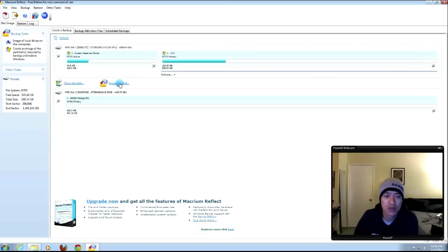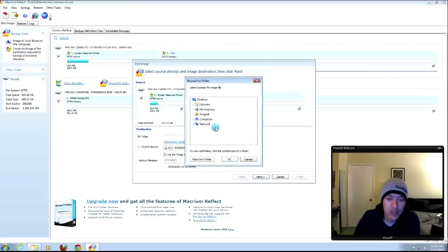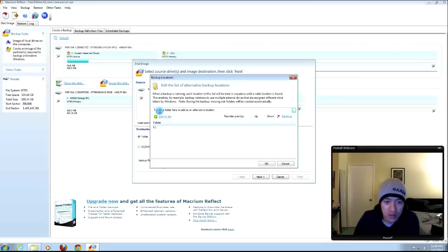Let's get started — click Image This Disk. It's going to ask for the source, which is my main hard drive. Then it asks where you want to put it. Click the ellipsis and choose your destination drive. I'm saving it to my 500GB storage drive and can create a new folder with today's date. You can also choose to burn to DVDs, although that would take a lot of discs.